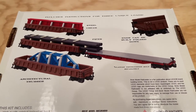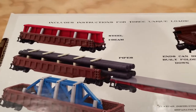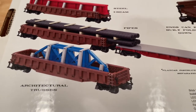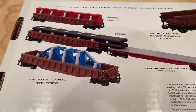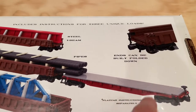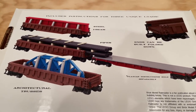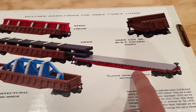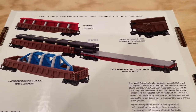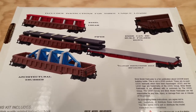The kit comes with instructions for three unique loads that this train car can pull: the steel I-beam, pipes, and architectural trusses. You'll also notice that the ends here can be built folded down to allow for these longer loads that stick out one side. They also show the flat car, and we talked about that instruction set in a previous video, so definitely go check that out if you're interested in learning more about that.